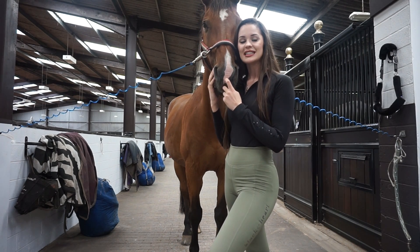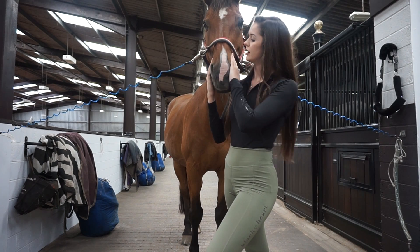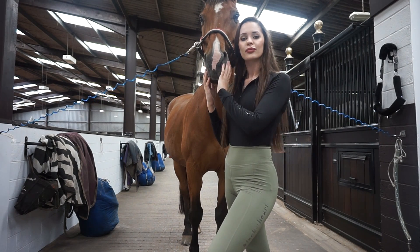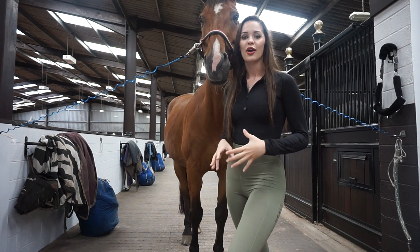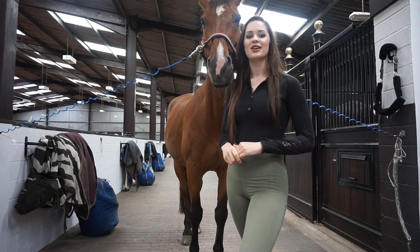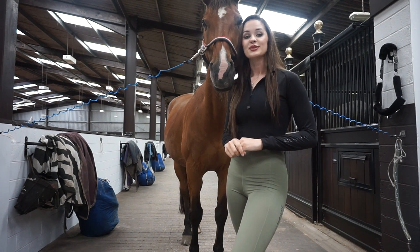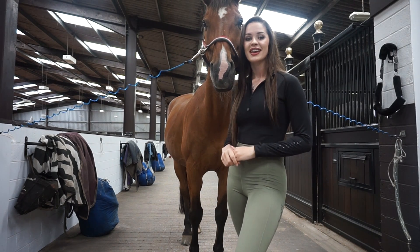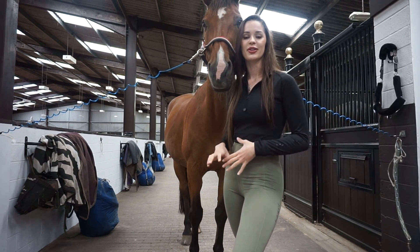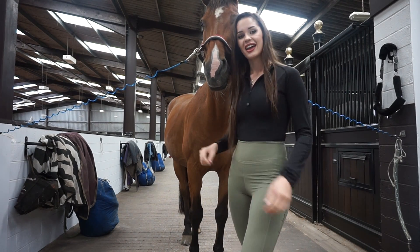This is Teddy, he's my 18 year old show jumping horse. He's very chilled and very nice to tack up. Just a quick disclaimer - I only learnt how to tack up for jumping probably in the last couple of months. I am by no means an expert and I'm sort of just winging it, but this is what works for me and feels the most secure. So I hope you enjoy this video and let's get going.